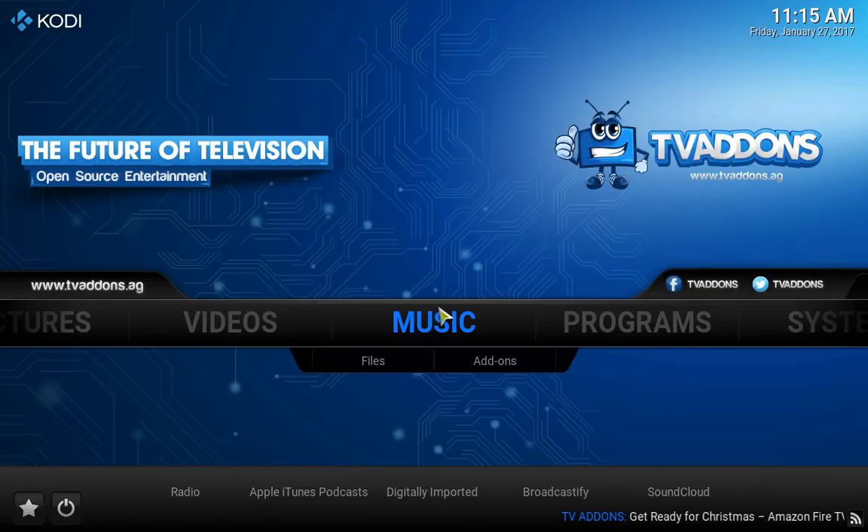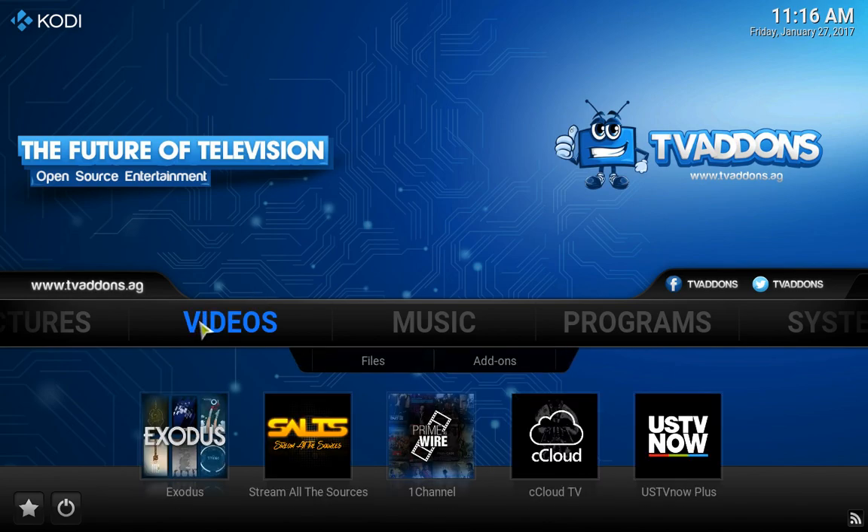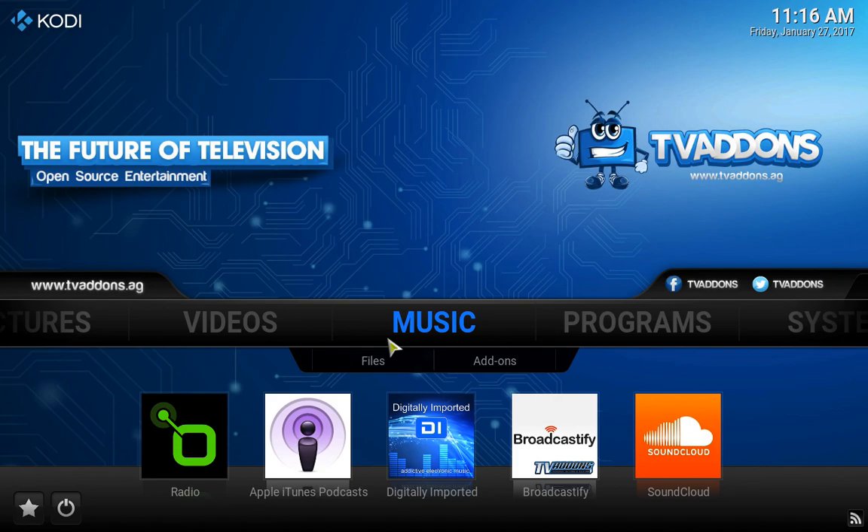So here it is, guys. They have a pretty cool skin in TV add-ons — they kind of made it a little futuristic. As you can see, all your add-ons are still there: all your Exodus, Salt, PrimeWire, CCloud TV, US TV Now. Everything remains the same — it's just that they have a new skin.